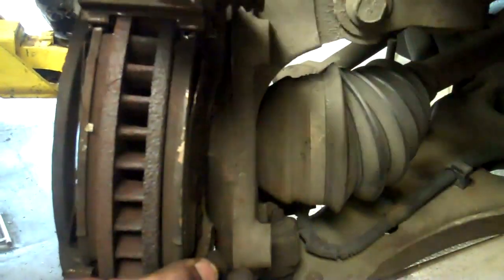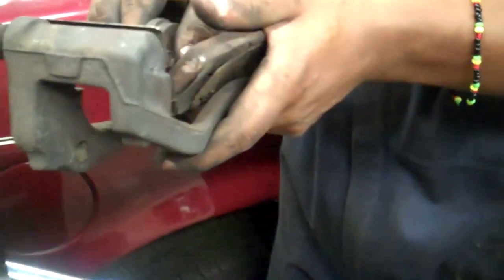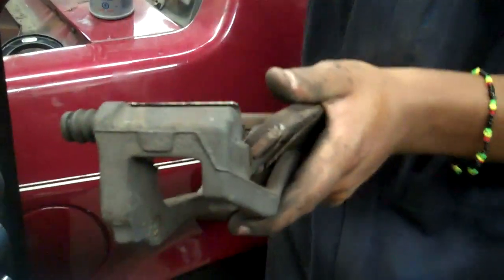Now that you've taken these bolts off, if you notice there's a second one that has to come off — this should just pop right off, along with the old pads. What you want to do now is take these old pads right off. You're not going to need those anymore.